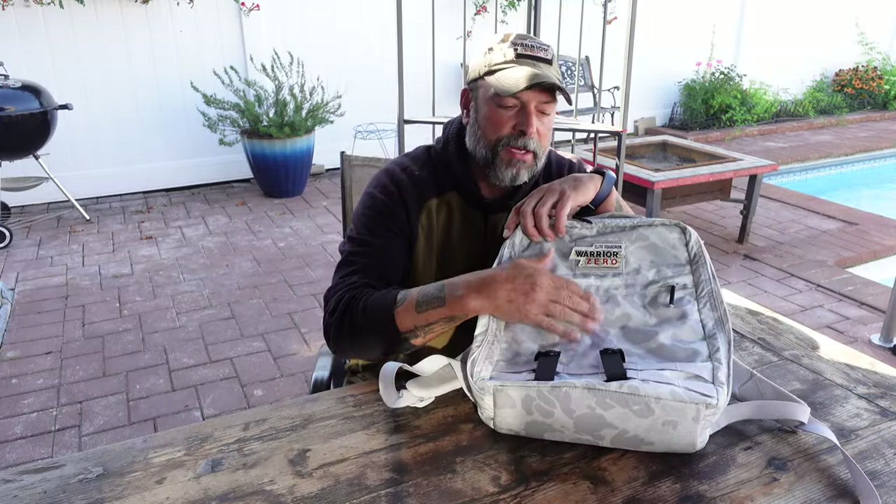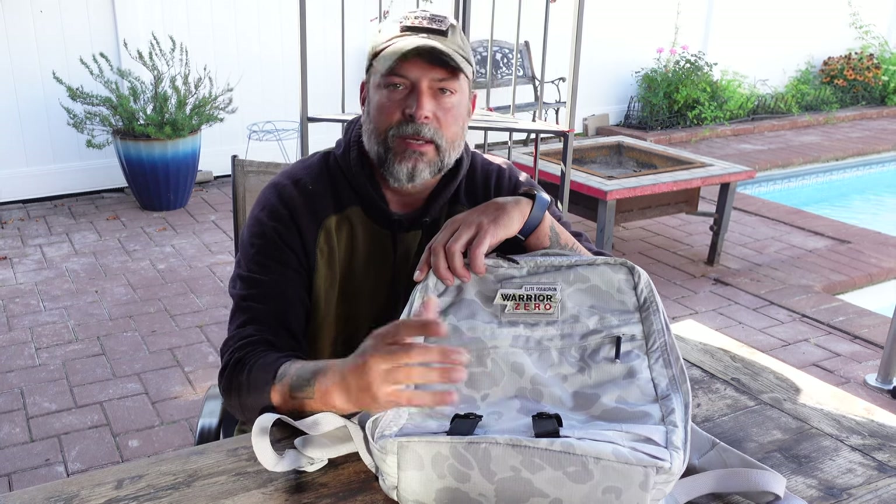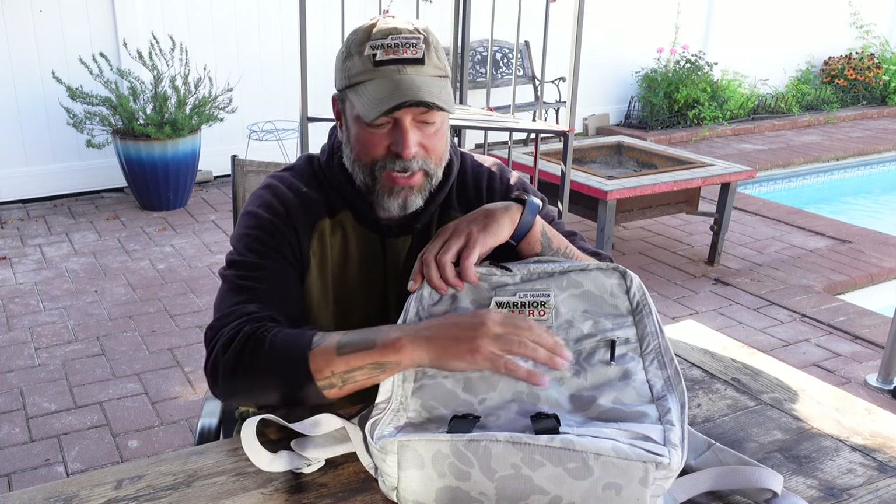This GR Zero is made of a nylon ripstop material, and what I did find is that it is super easy to clean. With just a small sponge or rag, whenever there was any dirt, grime, sand, or mud, it was easily wiped off without actually having to throw it into the washing machine.